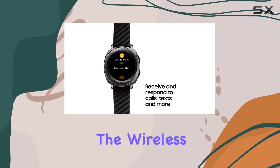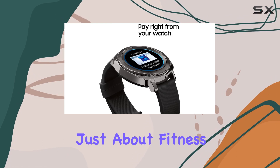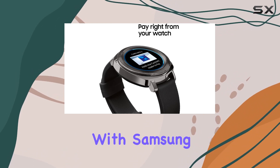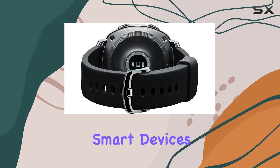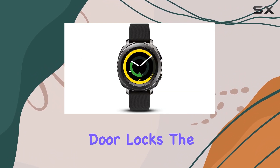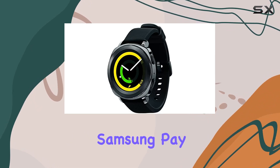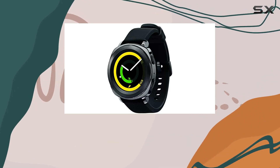When it's finally time to recharge, the wireless charging dock ensures you power up without missing a beat. But it's not just about fitness — with Samsung Connect, you can control smart devices and appliances with a simple turn of the bezel: lights, door locks, the TV, and more. For ultimate convenience, Samsung Pay NFC compatibility lets you make payments right from your wrist.